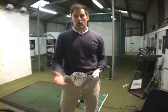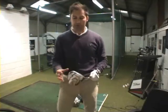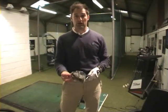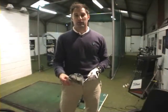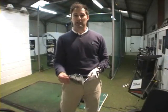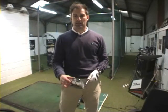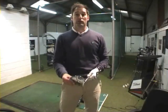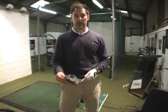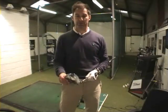You might be asking, what's the difference between the new G20 driver and the old G15? What Ping have managed to do is they've managed to find a material that's lighter and stronger. With that weight that they've saved, they've managed to push it back to a lower centre of gravity, which basically means they can now launch this new driver slightly higher with less spin. What does that mean? It means basically you're going to be able to carry the ball further through the air and it's going to have more roll at the end of it. So all in all, you're going to pick up yards with this driver compared to the old G15.